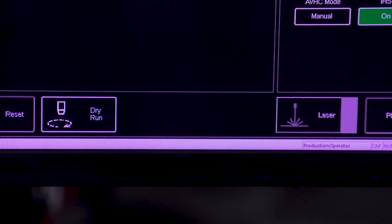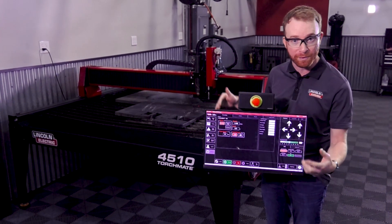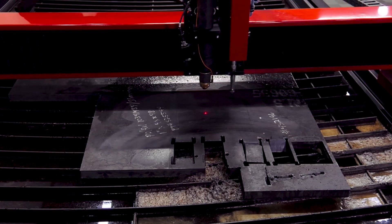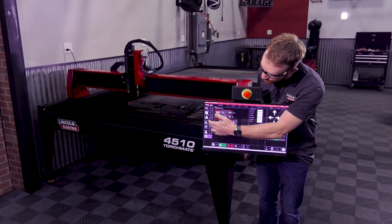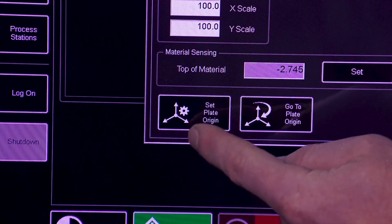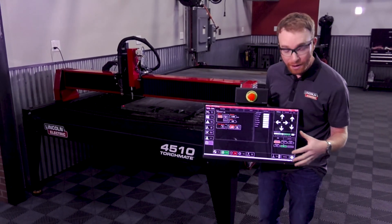Now we're going to turn the laser on, so we'll go to dry run and activate the laser. The torch will go down to a set height for material thickness. We can then jog the torch to the location that we actually want to start the cut. Once we've found that location, we can go to the plate setup — you can also go to plate setup first and then jog; either way works.